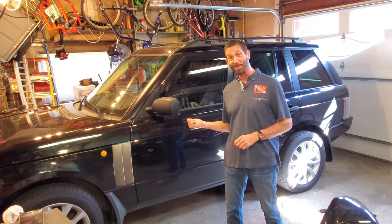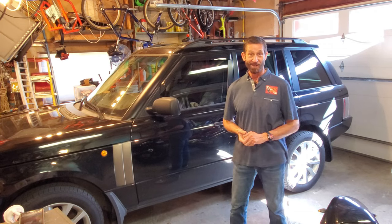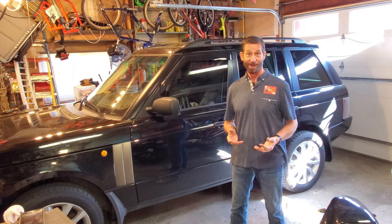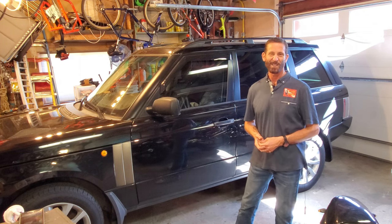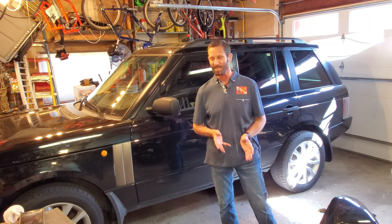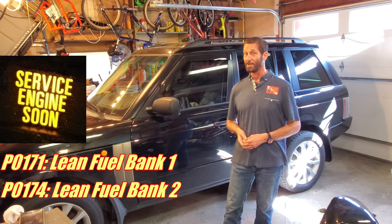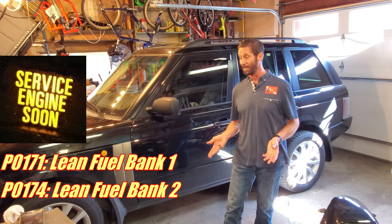In this video we'll be working on this L322 Range Rover. It's a first generation L322, which in the U.S. means it's an 03 to 05. The problem is fuel starvation. It's shown textbook signs: going up the hill it lurches, hesitates, under extreme conditions it might even stall, give you an engine light, and fault codes for fuel starvation in bank one and bank two.